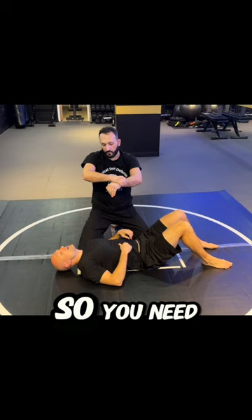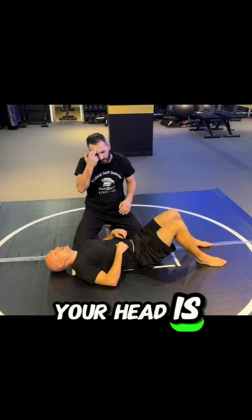So, you need to work tight, close, hand on the arm. Your head is turned left — your head on the shoulder — and I twist it. And I push it.